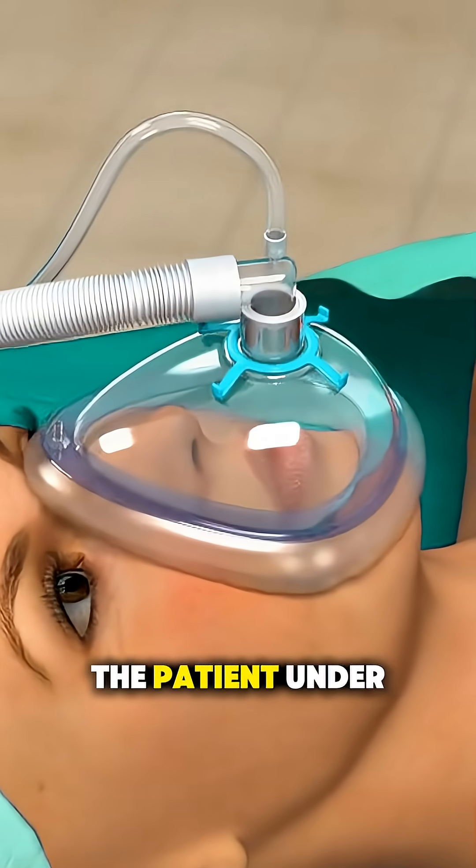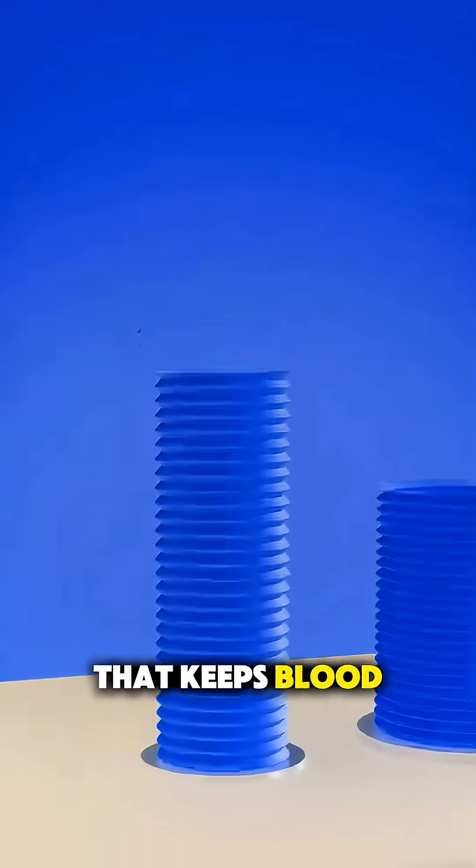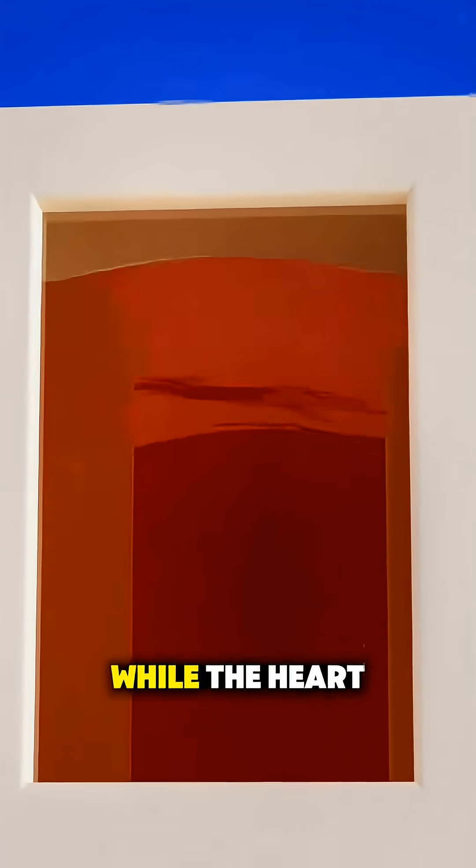First, doctors put the patient under general anesthesia and connect them to a heart-lung machine that keeps blood pumping and oxygen flowing while the heart is stopped.